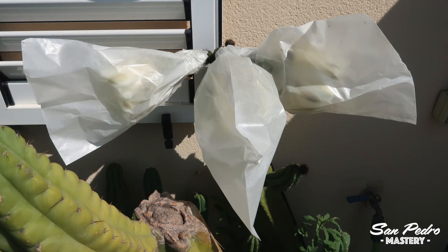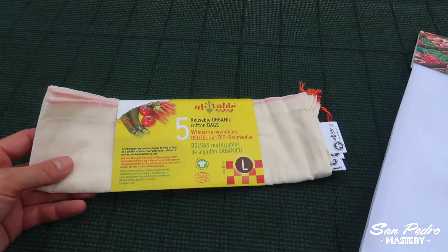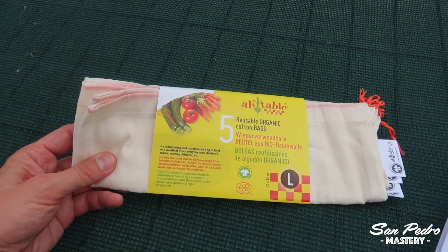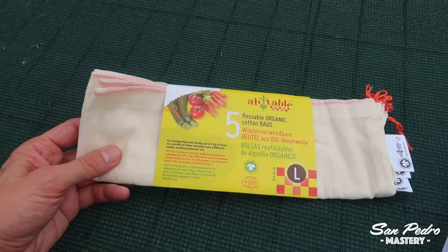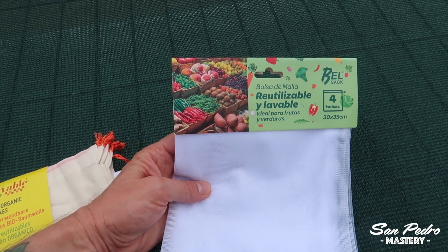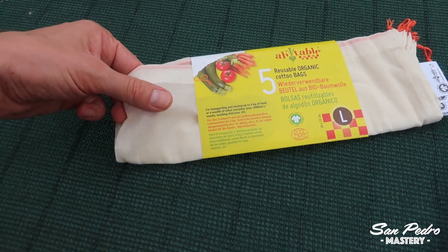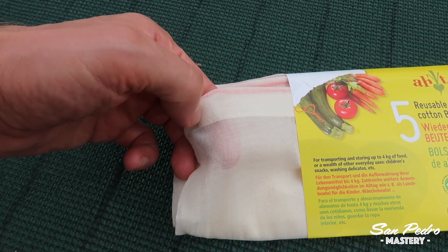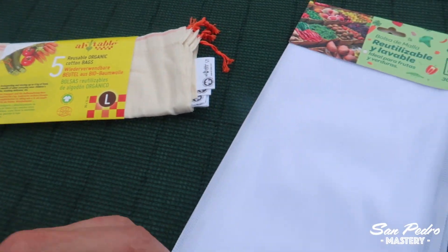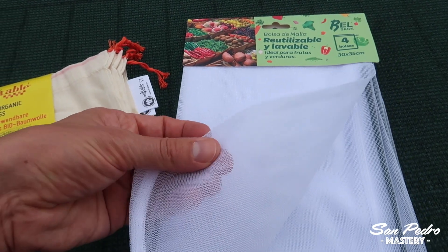You may remember that in the past, the pollination bags I was using were either large glassine bags or women's stockings. But this year, I found these bags, which are much better. These breathable bags are designed to store vegetables and are large enough to accommodate a fully opened San Pedro flower. I bought two kinds of bags to try out. The one on the left is made of cotton, found in an organic food store. The one on the right is made of recycled plastic, from a large supermarket.